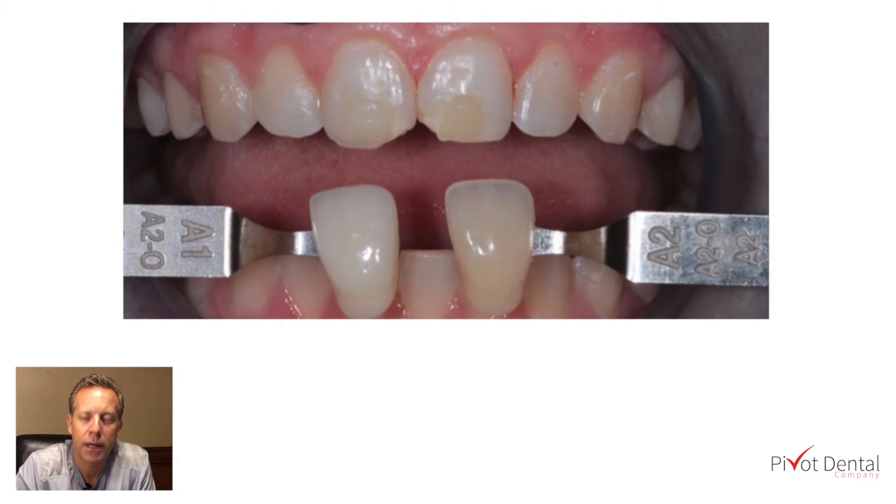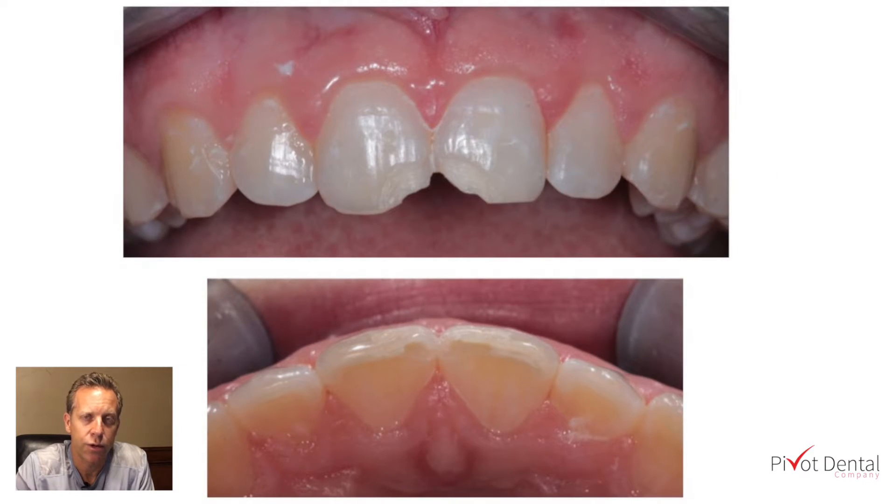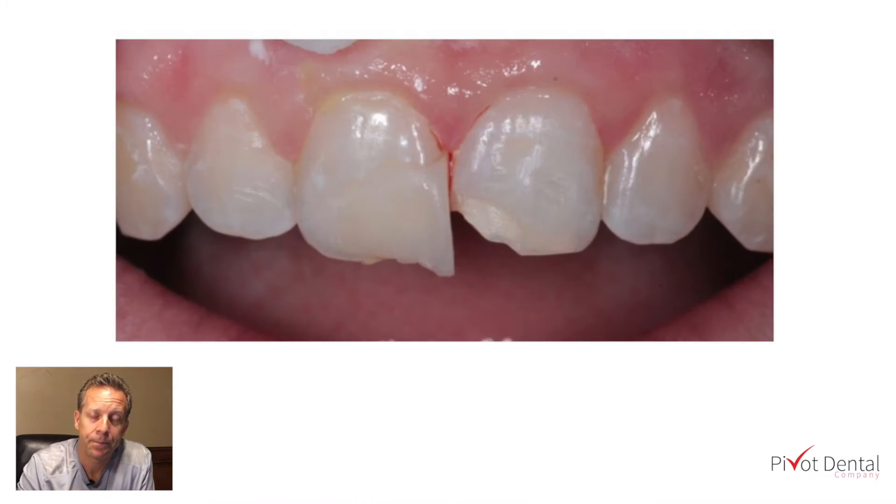Once we determined that A1 was indeed the right shade, we went ahead and prepped the teeth. I do what I call a taco shell design — I extended the prep onto the facial, leaving some of that mid-inner part to lay the composite up against. On the lingual, I actually wrap the composite around to cup and grab hold of the lingual side of the tooth with the composite.